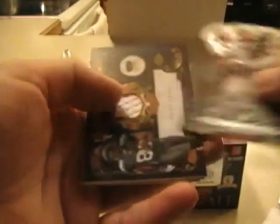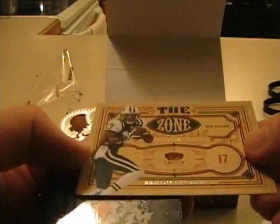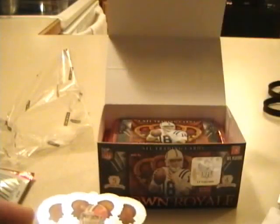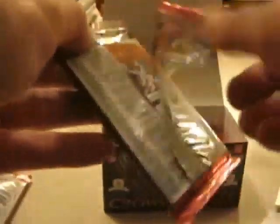Michael Turner Base, a Golden Tate jersey out of 299. Amari Spivey, a Braylon Edwards insert. Panini did not stamp or number the inserts on this product at all, which is kind of just serial numbering for the sake of serial numbering, so I don't miss it too much.